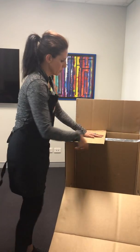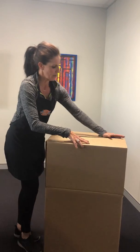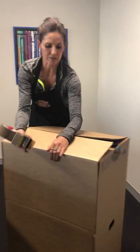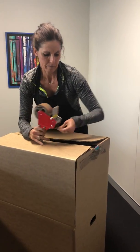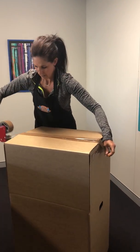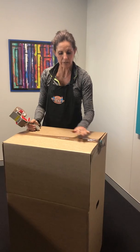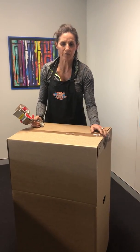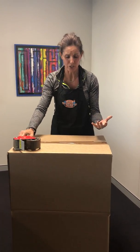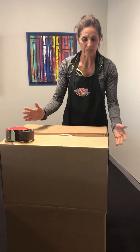Then we'll fold this in first — that goes down, this goes up — and then we take across the top, holding it as tight as we can. One piece of tape and a second one. And again, writing the name, the room, and 'clothes.' Sometimes if you don't know the person's name, or you don't have your sheet on you, I'll just put 'clothes for Mrs.' or 'clothes for Mr.' And that's ready to go.